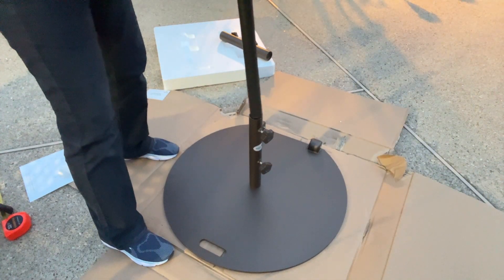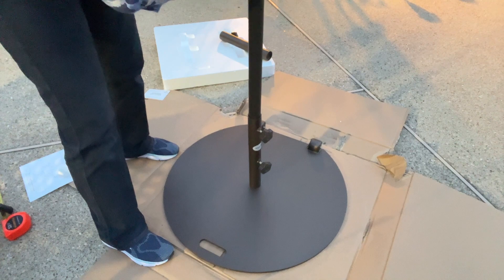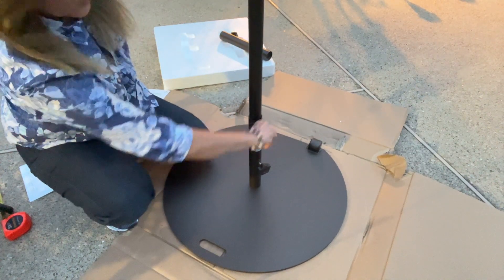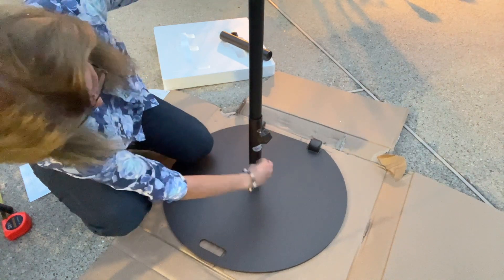Now I'm just going to simply put my umbrella down and secure it by tightening these knobs.